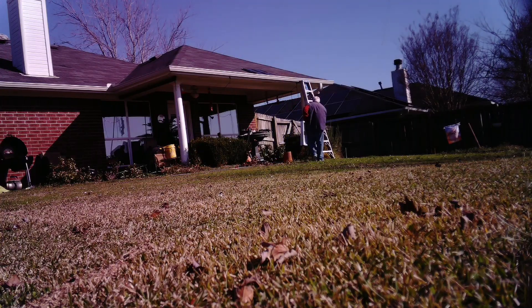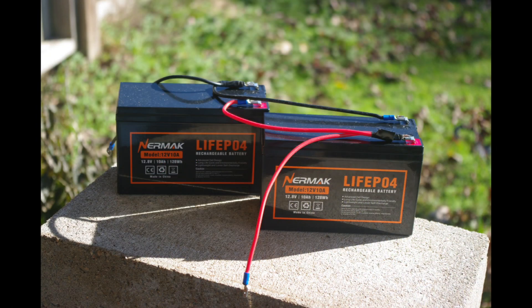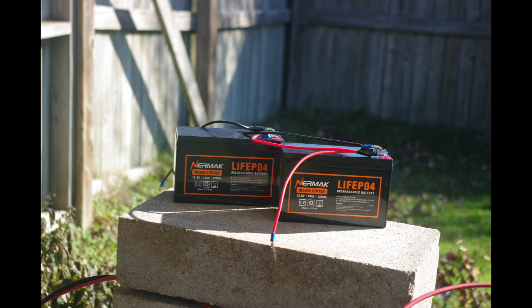First, you've got to have somewhere to store the electricity those panels produce — and that would be batteries. These batteries are small; I don't think they'll power the whole thing, but we'll have to check. There are several different kinds of batteries you can use.